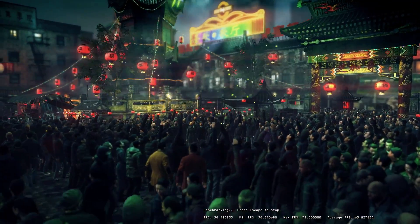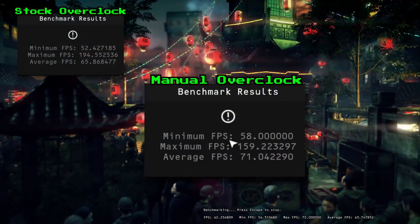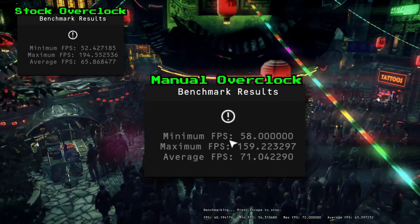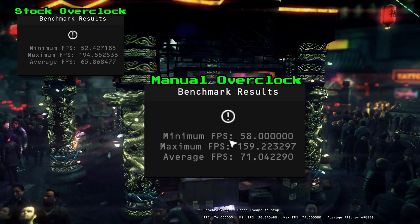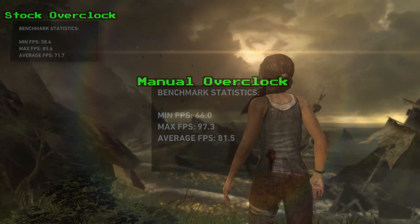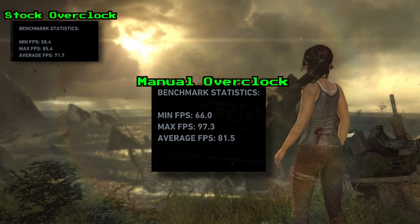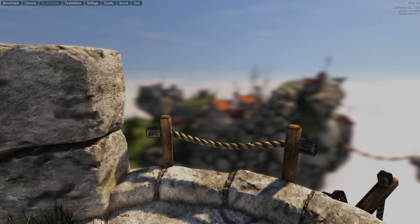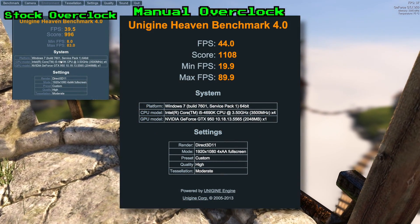Performance-wise, there were significant frame rate increases to be seen. Hitman Absolution at the GeForce Experience recommended settings moved from 52 frames per second minimum to 58, meaning if you turn down just one more graphic option you'll be playing without ever dipping below 60fps, and it's already averaging 71fps under the overclock. It's a nearly identical story for Tomb Raider — moving up from lows that dipped below 60fps to never dropping below that magic number, kicking the average frame rate up a full 14%. The Heaven benchmark score leapt from 996 out of the box to 1,108, with minimum frame rates leaping just over double.